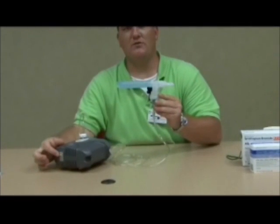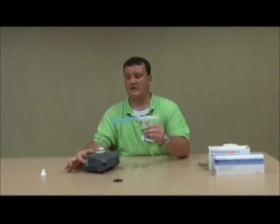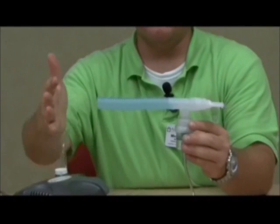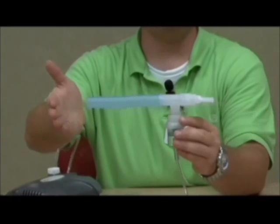Once you have put your nebulizer kit together correctly and have medication in there and are ready for your treatment, you will need to locate your power switch on the side of the nebulizer. Flip it up into the on position, place the mouthpiece in your mouth, take a breath and hold it for five seconds and release. The typical treatment should take about ten to fifteen minutes. I'm going to turn this on to demonstrate what it should look like and sound like. As you notice, there is a mist or fog that forms — this is what you should see while doing your treatment.